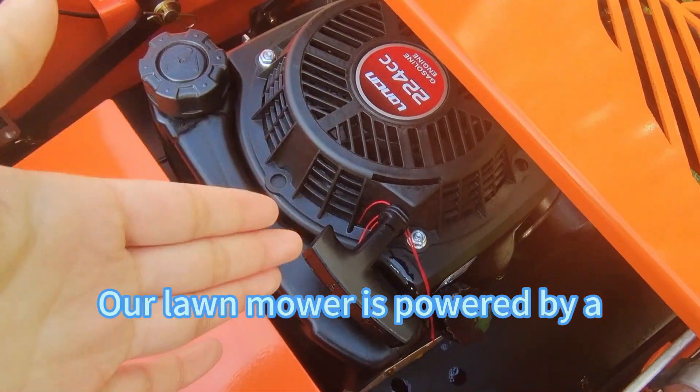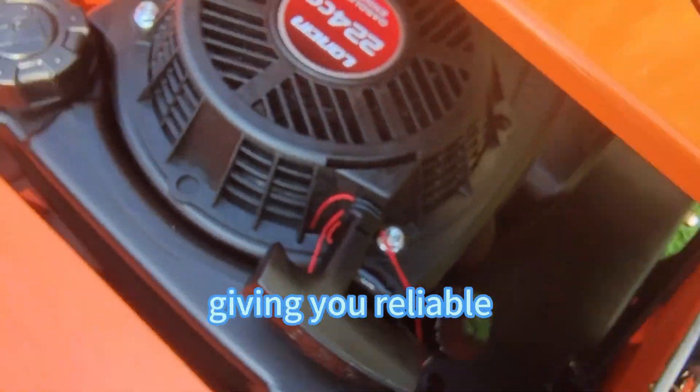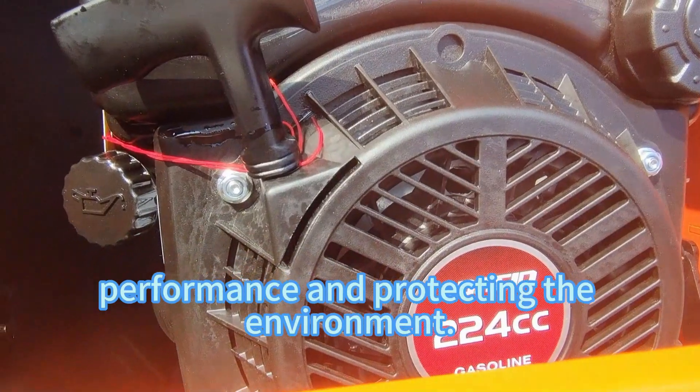Our lawn mower is powered by a 9-horsepower Lonson engine that's Euro 5 and EPA certified, giving you reliable performance and protecting the environment.